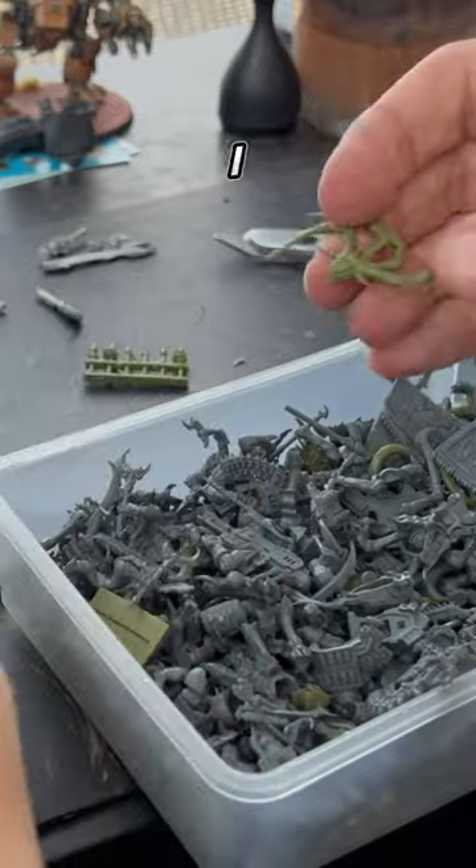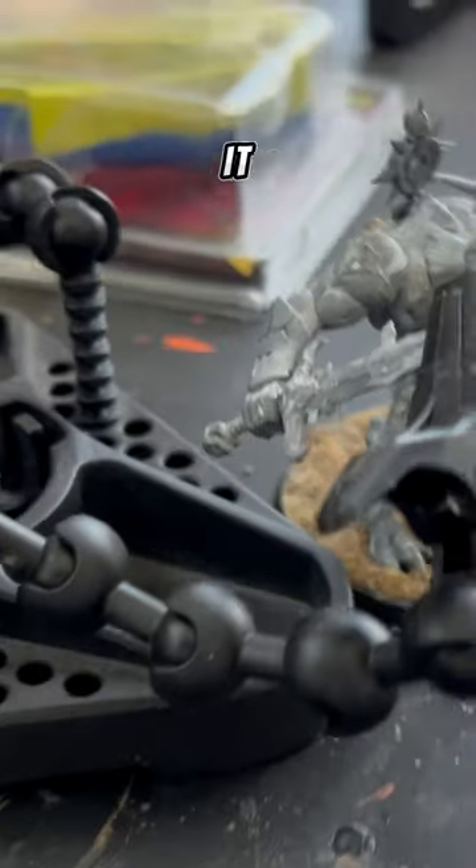I went through the bits box to make sure I had extra bits and pieces to add a bit more character back into it and make it my own.